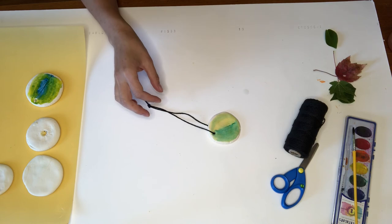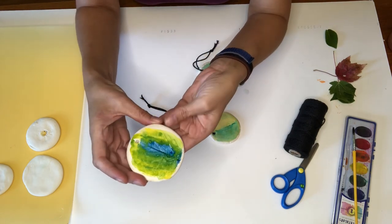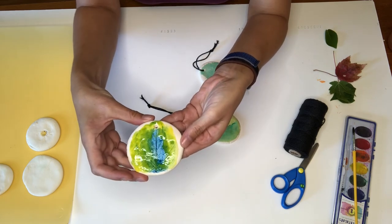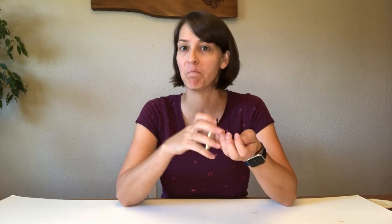Look, now I have a beautiful ornament that I can use on a tree, or I could just hang it in my room. If I make my string long enough I could even make a necklace with it. It came out pretty cool — I think I like this one the best because it has the most veins in it, and it looks really really cool. Thank you so much for joining us for Little University Art Crafts. I'm going to take my beautiful leaf print and maybe hang it on my Christmas tree, or as a decoration for my room. You could use it however you want.